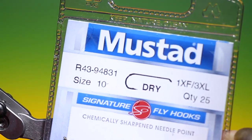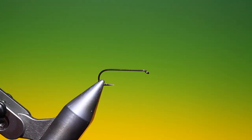We'll start with the Mustad O43 size 10 dry fly hook. This is the Sasquatch, or the Bigfoot.